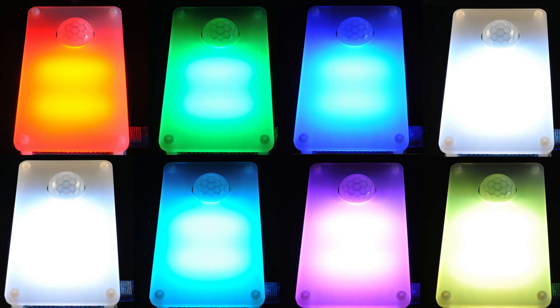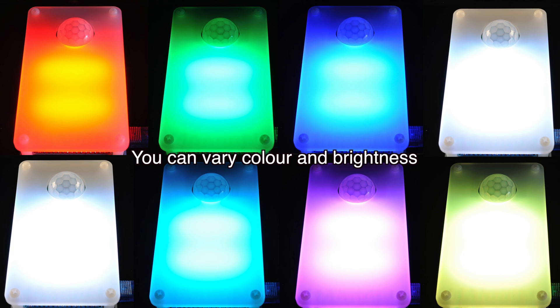It's eminently tweakable, eminently programmable. The LEDs are red, green, blue, so you can make pretty much any color you like, and you can even have patterns to signal different things.